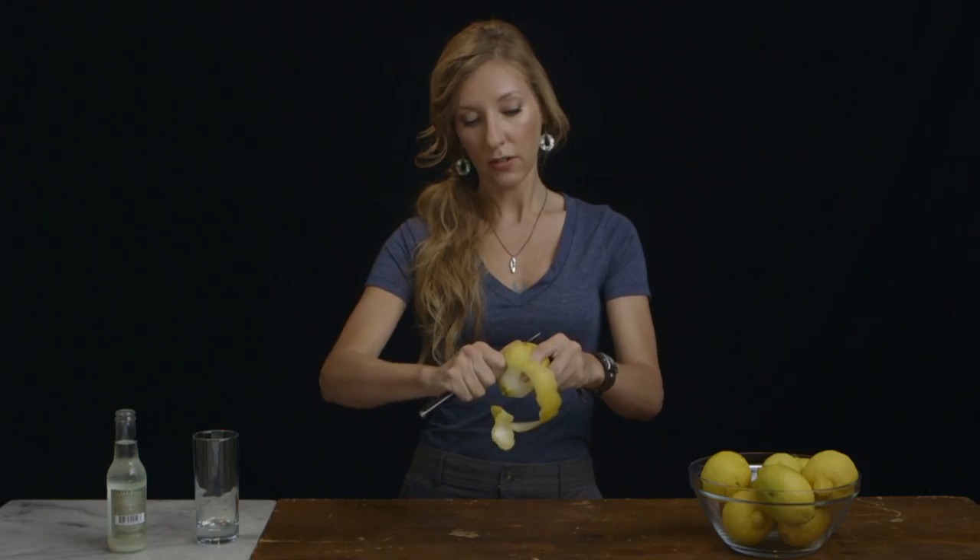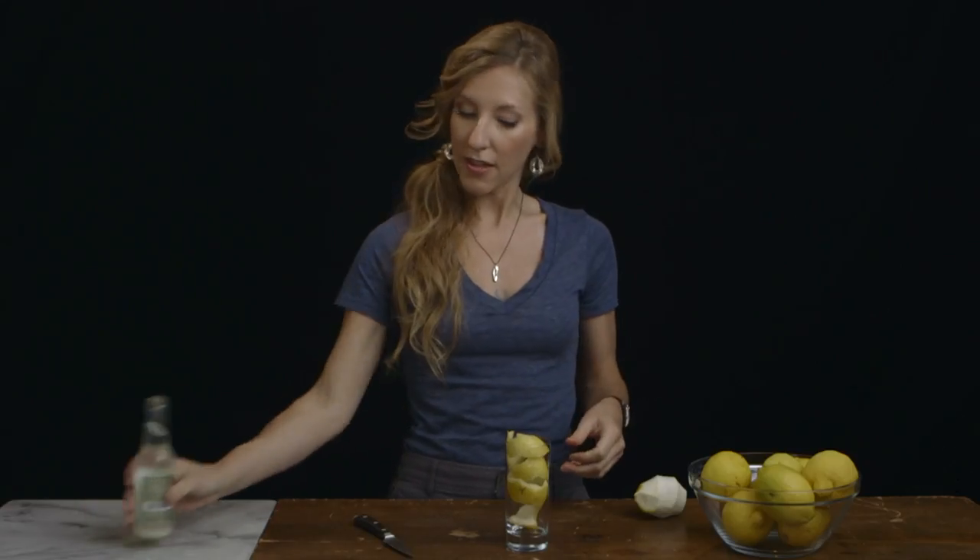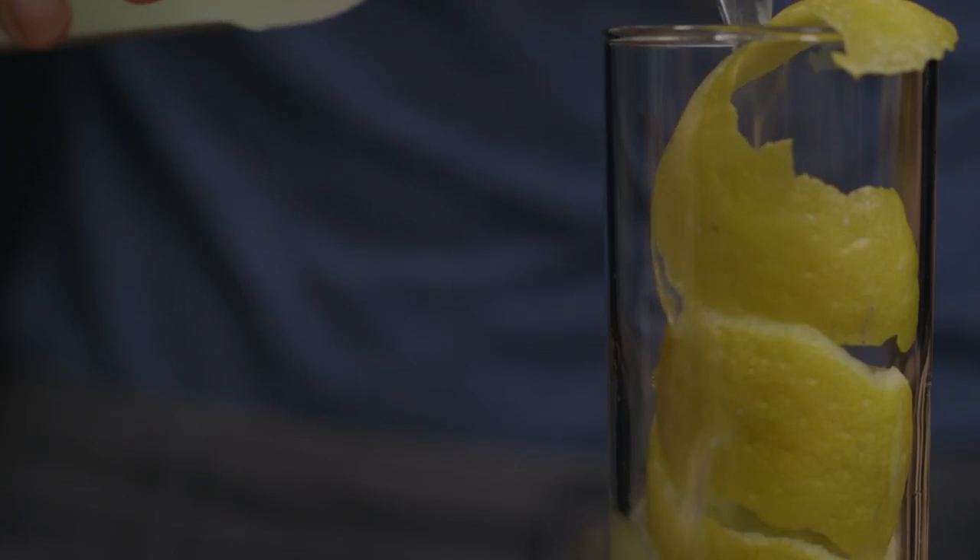Take your time, and it doesn't really matter if you have a little bit of white pith in the back of the peel — that actually is just going to make it sturdier in your glass. Slice through and then fill your glass with whatever you like.